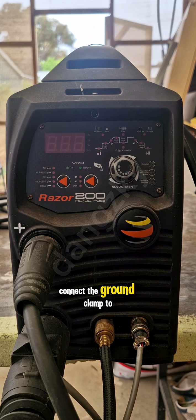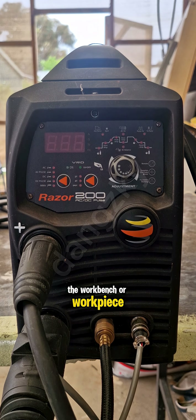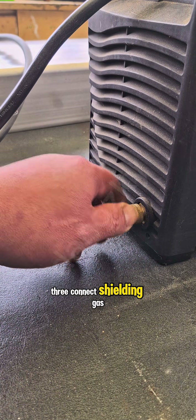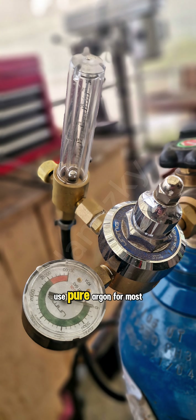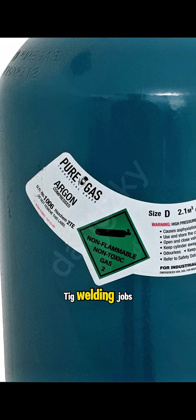Connect the ground clamp to the workbench or workpiece. Step 3: Connect shielding gas. Secure the gas hose to the regulator and machine. Use pure argon for most TIG welding jobs.